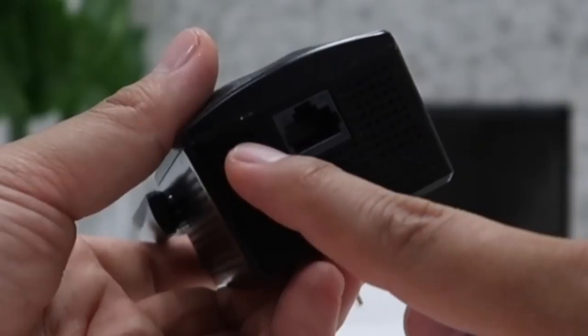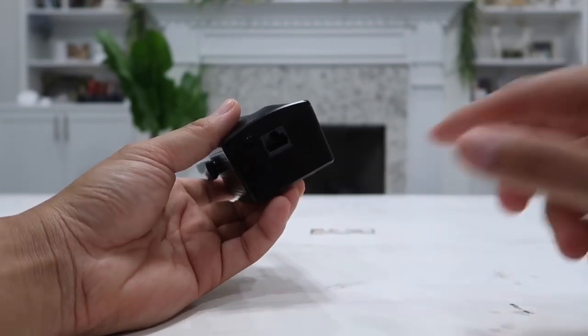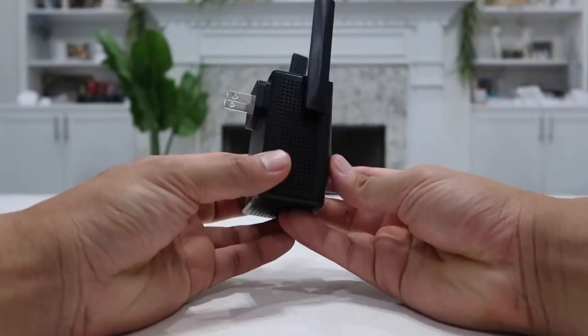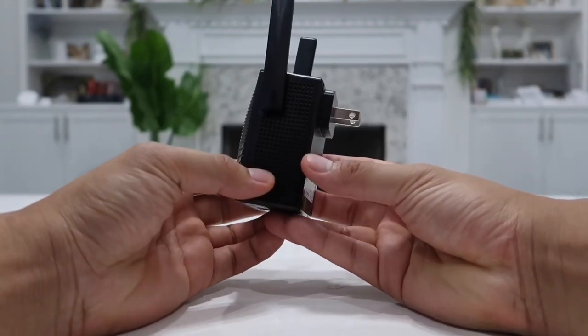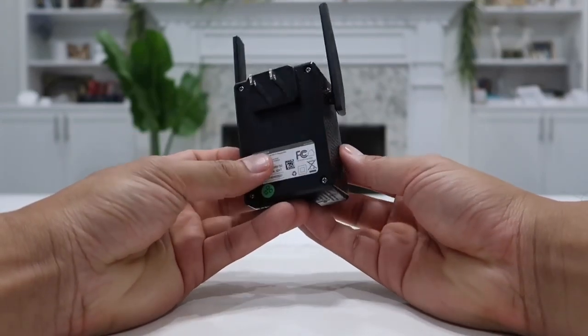Right next to the Ethernet port we have a little pin button — this is a reset button. If anything ever goes wrong, simply press it and everything will be back to normal. I have never experienced any issue with this at all. This thing is so affordable and so easy to set up. You only have to set it up once, and then you can move it anywhere, plug it in, and it's ready to go.